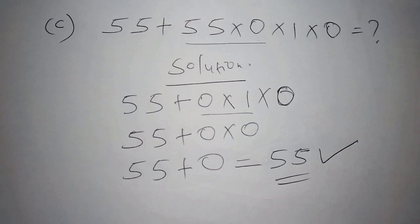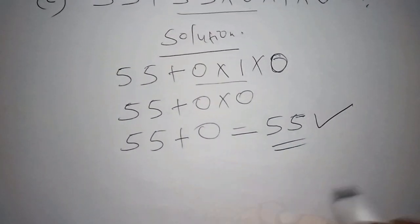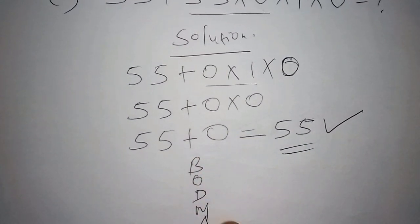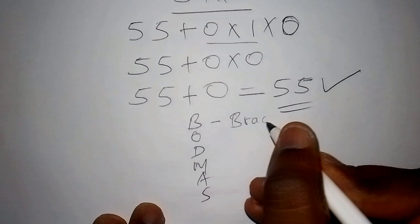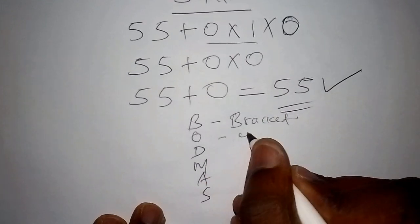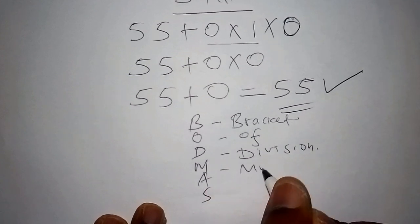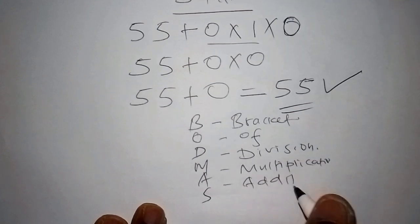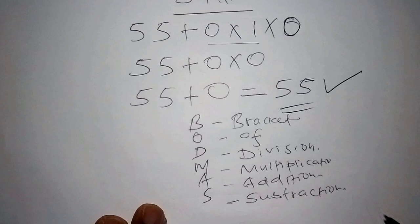The key to basic mathematics is something called BODMAS. B stands for Brackets — always work out numbers inside brackets first. O stands for Of. D stands for Division — work out division next. M stands for Multiplication. A stands for Addition. S stands for Subtraction. That is the correct order of operations.